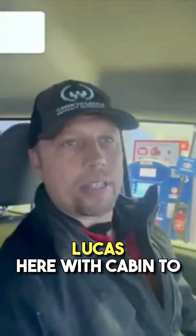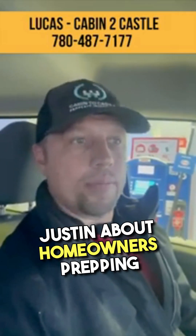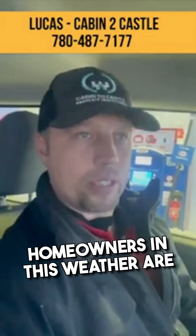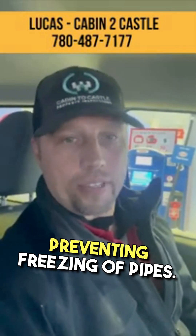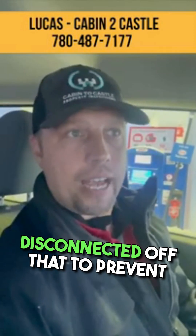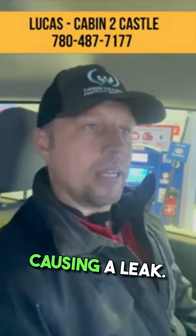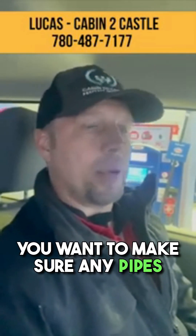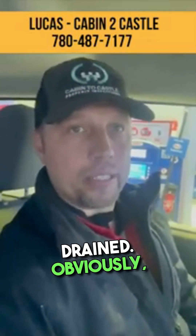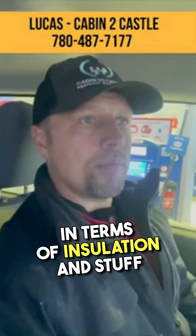Hi, Lucas here with Cabin de Castle Property Inspections. I'm just returning a message to Justin about homeowners prepping their house for cold weather. The main things I recommend are preventing freezing of pipes. For your outdoor taps, make sure the garden hose is disconnected to prevent it from backing up in your house and rupturing that pipe causing a leak. Also make sure any pipes against the wall that are exposed to the foundation are drained. All irrigation lines need to be flushed if you have any irrigation outside.